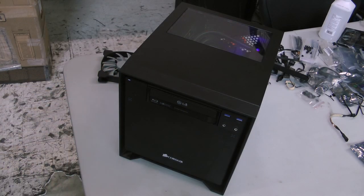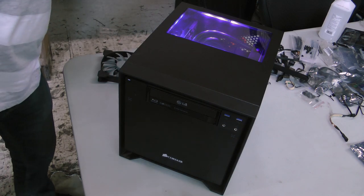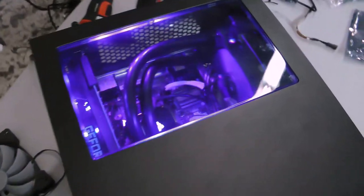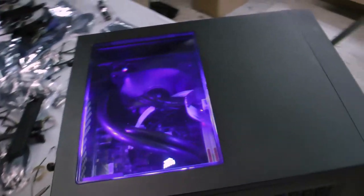The 250D build is complete. Now, just plug it in and power it on. If everything went well, the system should hum to life. If not, you should be able to retrace your steps and figure out where things went wrong. Thank you for taking the time to join us for this guide to the 250D's assembly. This is Dustin Skolavas with Corsair, signing off.